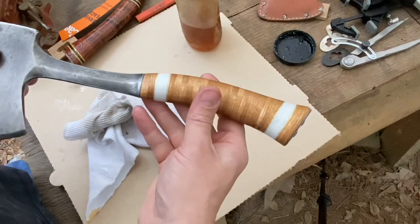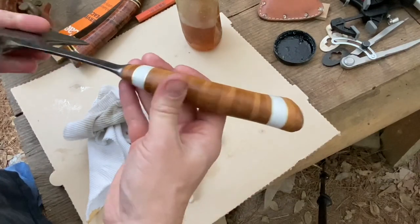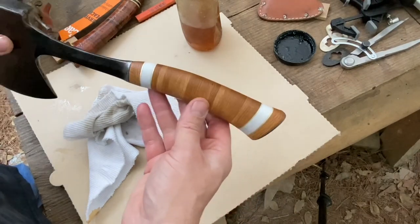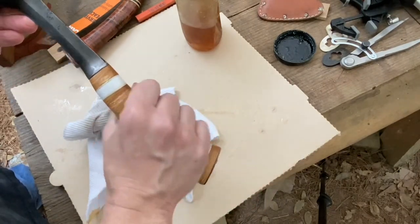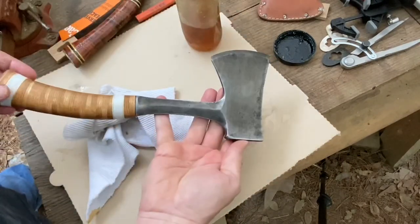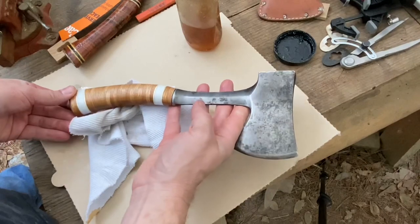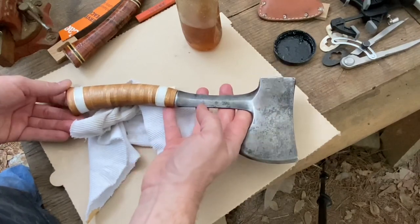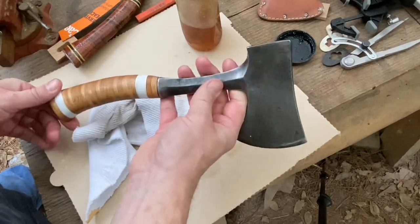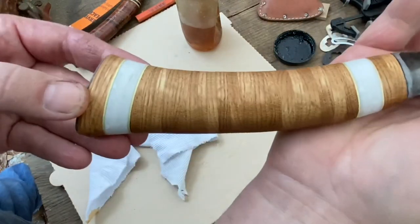I'm pretty happy with the way it turned out. It was a lot of work — a lot more than I anticipated. I've done several of these stacked oak handles on knives, but normally a knife handle is quite a bit smaller than this hatchet handle. It's still a really fun project. I thought about cleaning up the rest of the metal, but I think the old pitted steel kind of gives it character. I'll get it sharpened up and make a sheath for it as well — that could be another video. I love how that grain pops.